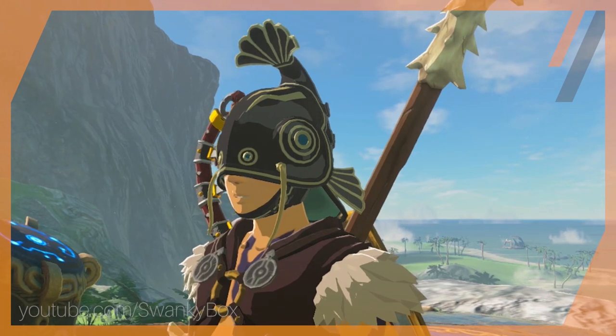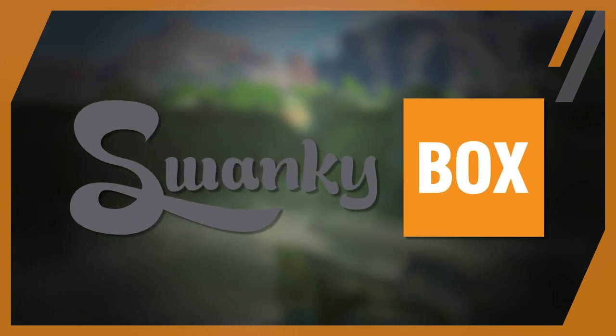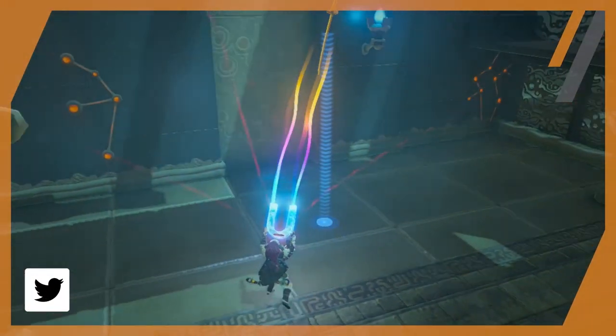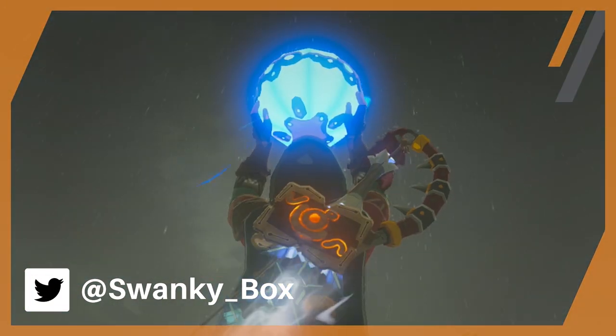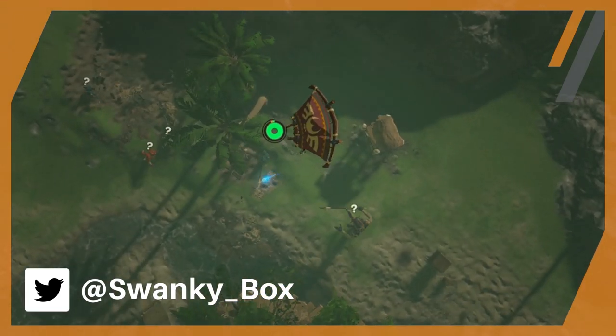Disappointing? I know — I totally wanted to be a magnet-wielding superhero. But now that I've dumped it on all of you, I'd love to hear your thoughts. Rationalizing game logic is actually pretty fun, so I'd like to hear your take on Magnesis or other Sheikah Slate abilities. What was your favorite of the bunch, and how did you use them in conjunction with one another to do some pretty cool things?